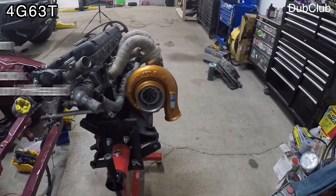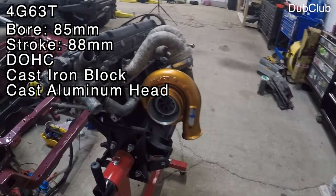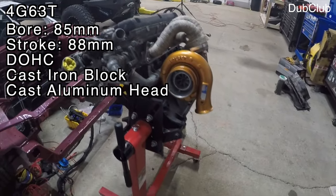The 4G63T features an 85mm bore, 88mm stroke, dual overhead cams, a cast iron block, and a cast aluminum cylinder head.